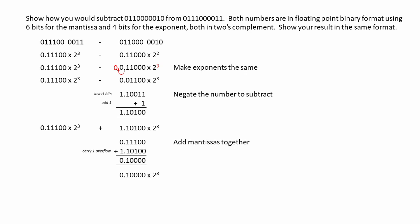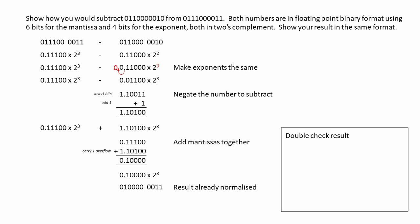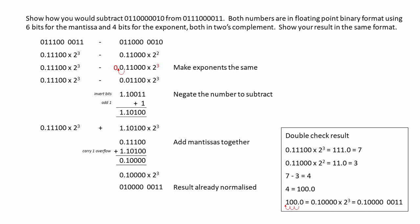This is our result with an exponent of 3. It's already normalized, so we should be there. But the way to find out is to double-check. The first number was 7, the second number was 3, so we're subtracting 3 from 7 to give us a result of 4. This is 4 in pure binary, and when we normalize it for a 6-bit mantissa and a 4-bit exponent, it checks out.